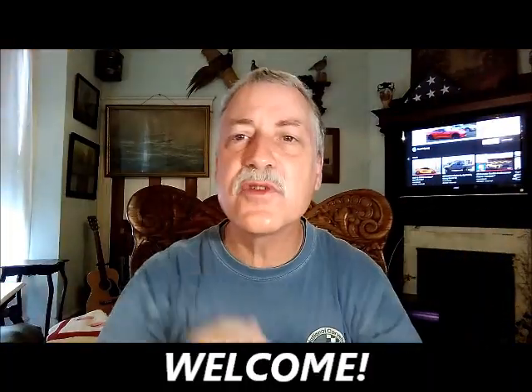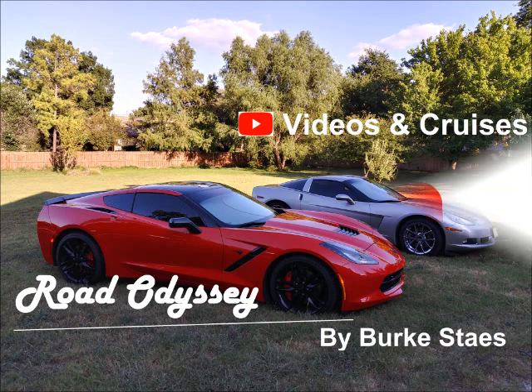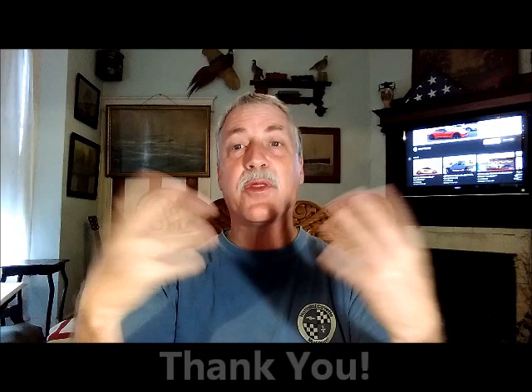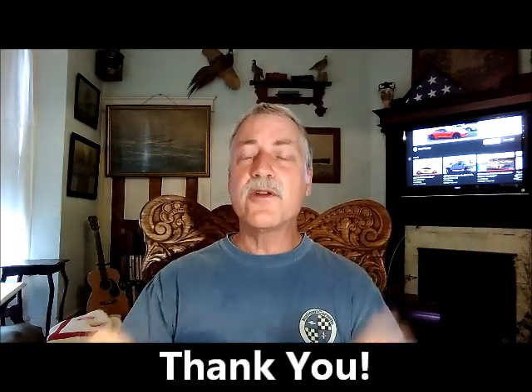Hello and welcome to Road Odyssey. How are you? Hope y'all are doing great. Please subscribe down below. Thank you very much, and thank you to all of y'all who have already subscribed. Y'all are wonderful.